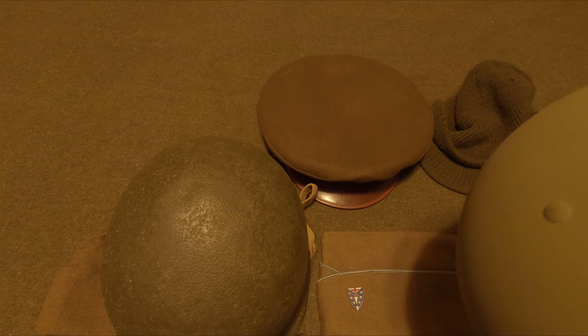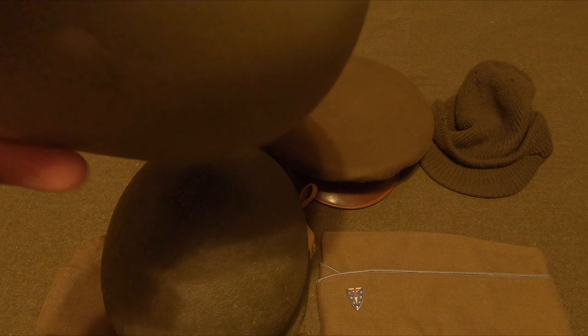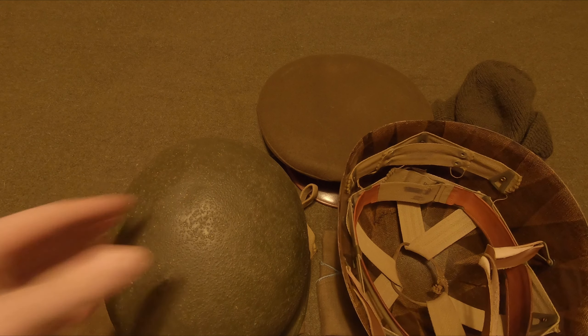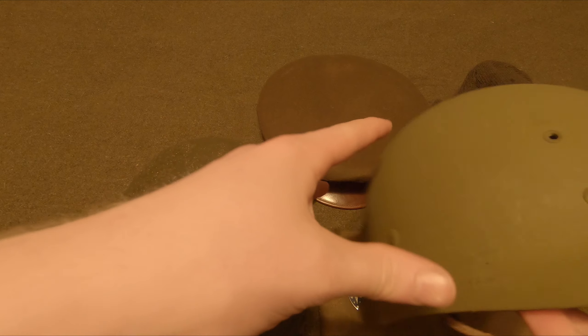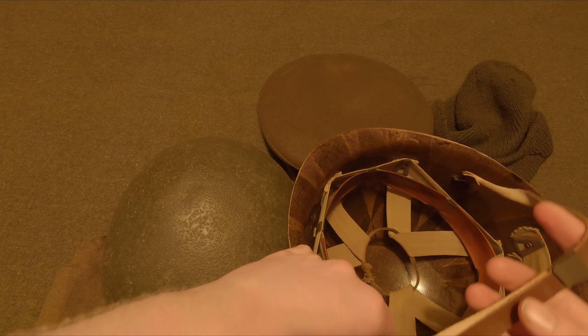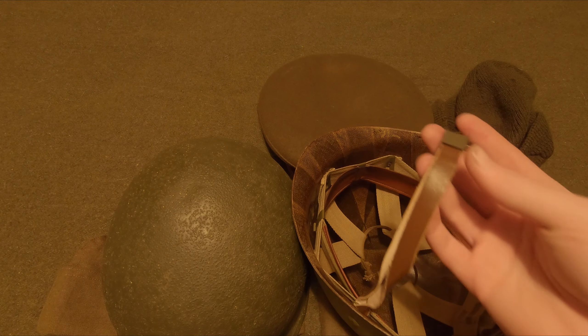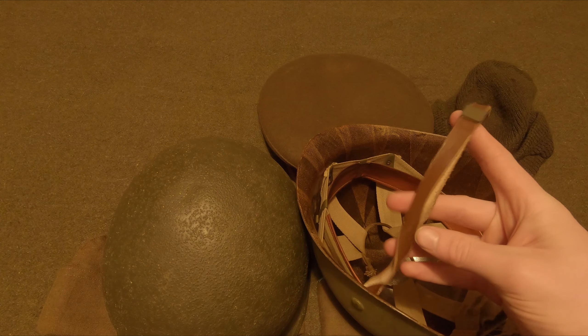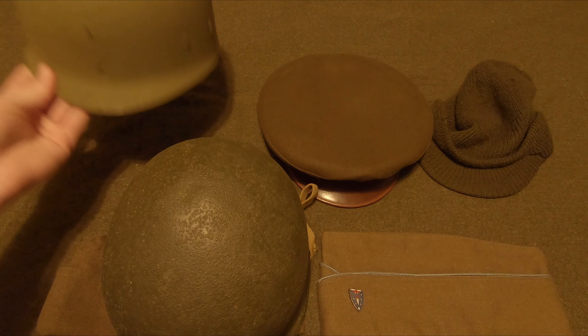They made the shell and liner separate so if a part broke you could just replace it. In other countries you'd probably have to send in the whole helmet, but here you just chuck the broken part and put a new one in. These helmets were one-size-fits-all, unlike German helmets which had different sizes per soldier. This is a nice liner made by Firestone, with leather chin straps — though these are more for holding it to the helmet, though they were also worn as chin straps during parades.